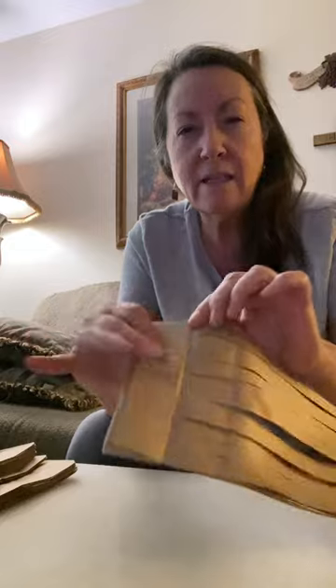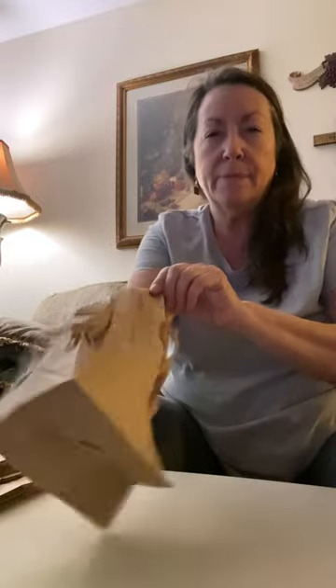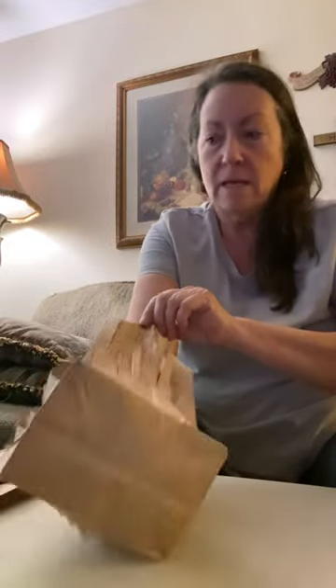Then I fold the bottom like this and cut from right there up, but I don't cut the bottom. So then you take it and open it up.